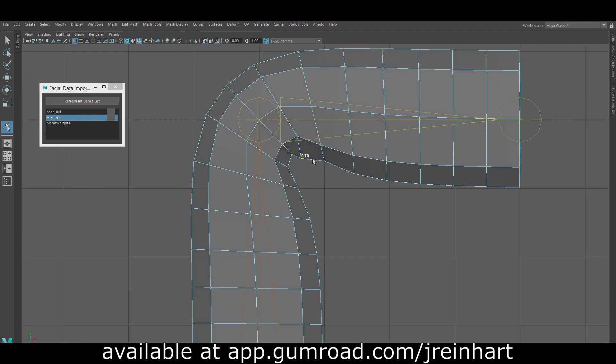As you can see, you're able to adjust the skin weights on individual influences very precisely just by dragging the vertices. I have this nifty UI that allows you to switch which influence you are painting on, and also lock and unlock influences without needing to switch to the paint skin weights tool.